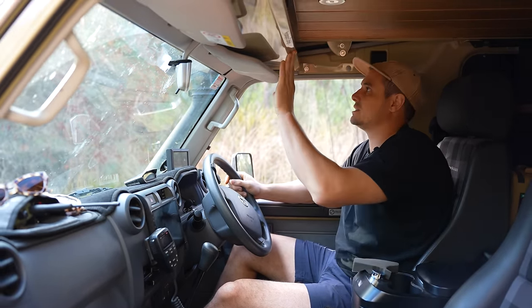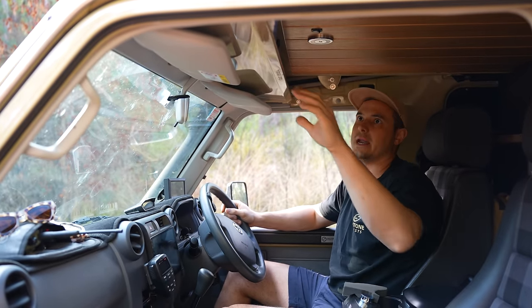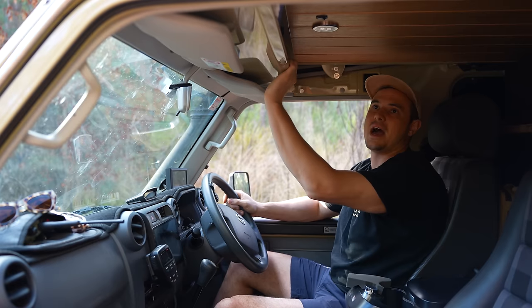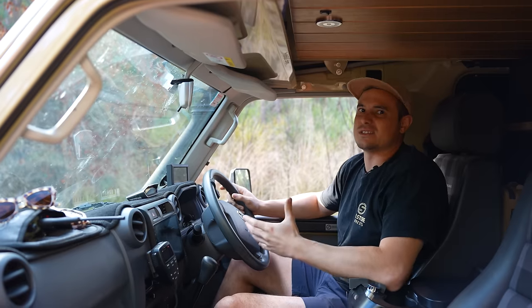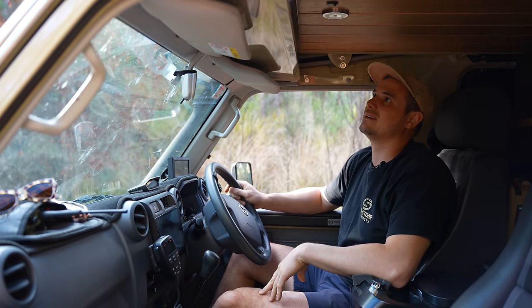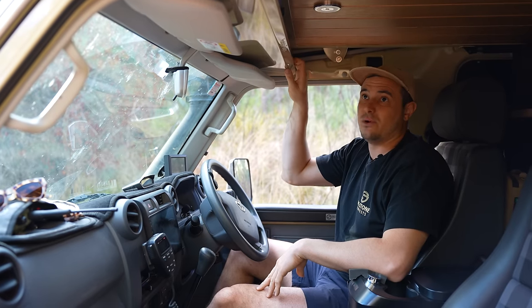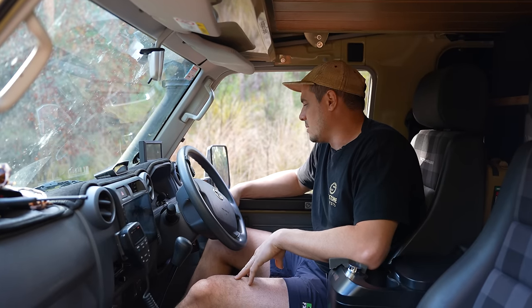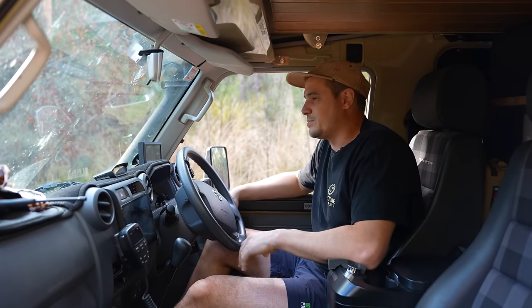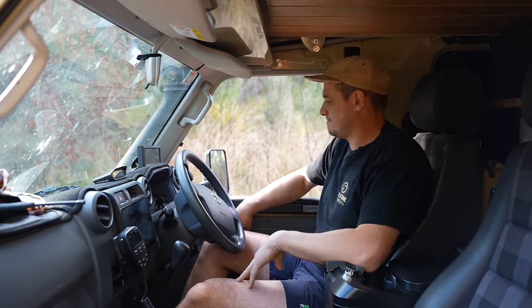Moving up here, we've got this shelf from Headspace Campers which did the whole roof conversion — I'll run through that later. We actually just use this shelf for our towels — beach towels and tech towels. Just maximising space in the Troopie and finding little nooks and crannies for your random things. We also have a Redarc Tow Pro Elite — that's literally for electric brakes if we need them when towing a big load, like a trailer, van, or camper trailer. We haven't done that yet, but I just put it in just in case.